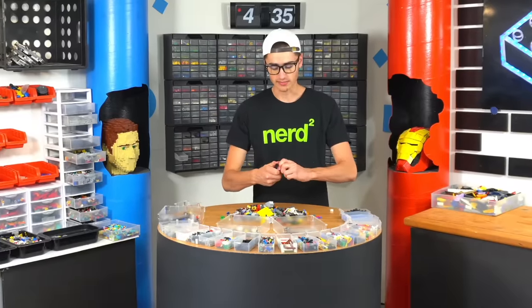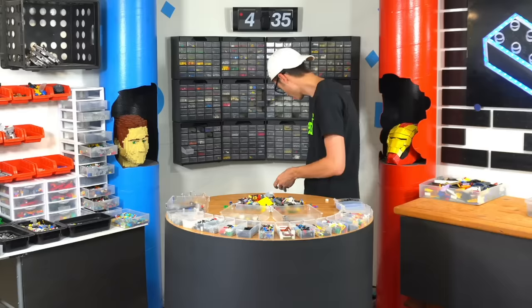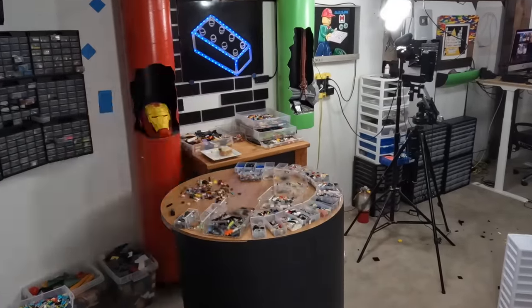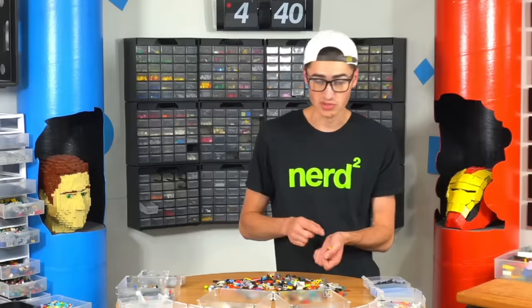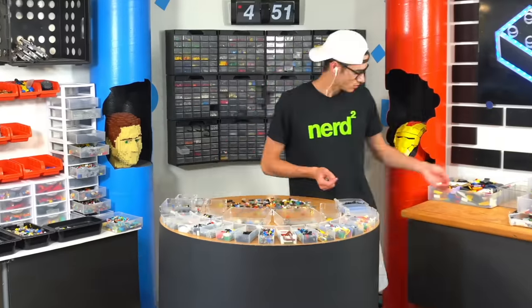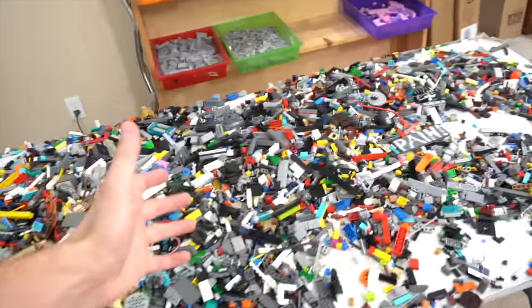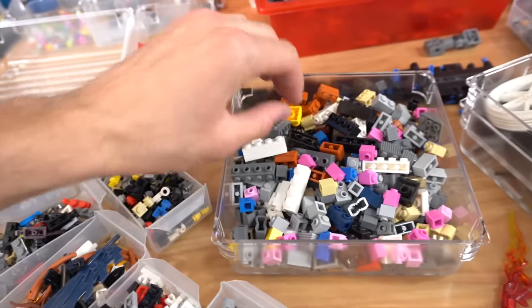The first thing I do when I grab a small pile is pick out all the large pieces — this includes bricks, technic pieces, and wedges. I'm not used to where the piles are yet. There are also a lot of spaceship pieces and pre-molded pieces I don't really use, so I have a bin specifically for that. We probably did about 25 pounds of Lego today.